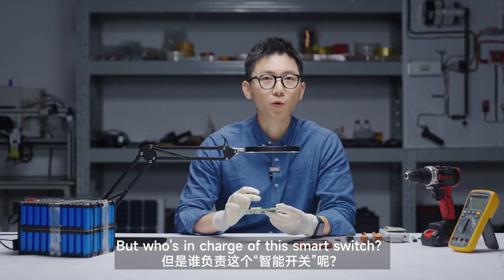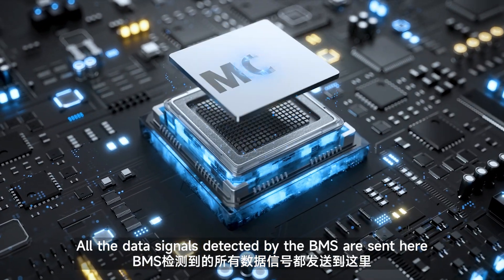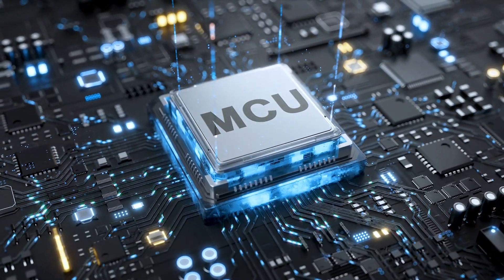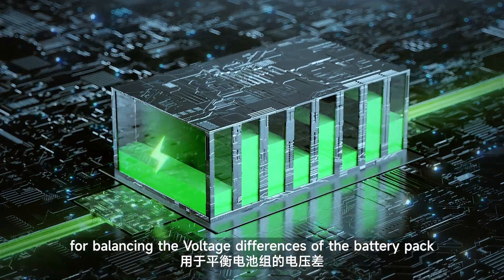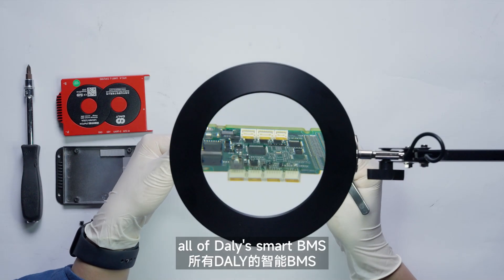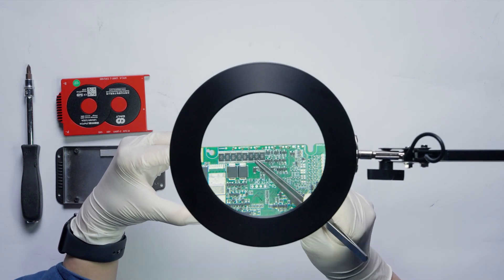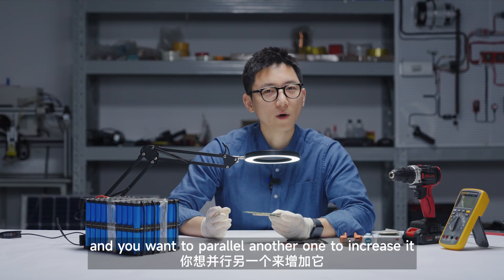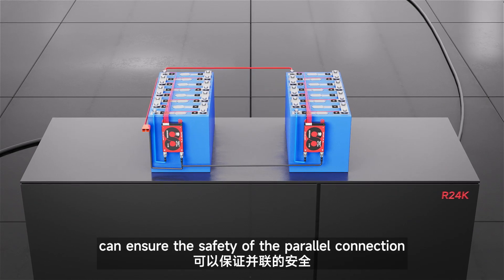But who's in charge of this smart switch? Here — this is the MCU. All the data signals detected by the BMS are sent here and processed together. And there are also balancing resistors here for balancing the voltage differences of the battery pack. Also, currently all of these smart BMS have a 1A current limiting module — it's here. Suppose the battery pack doesn't have enough capacity and you want to power another one to increase it; then the current limiting module can ensure the safety of the power connection.